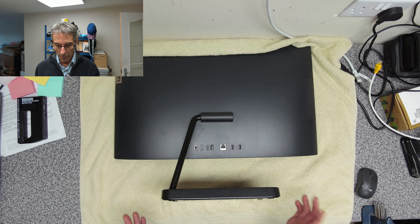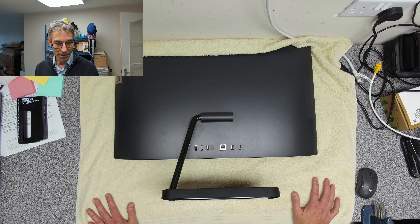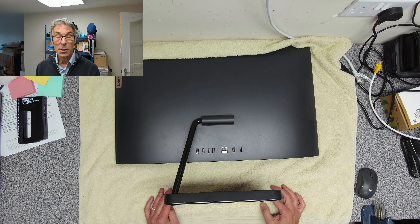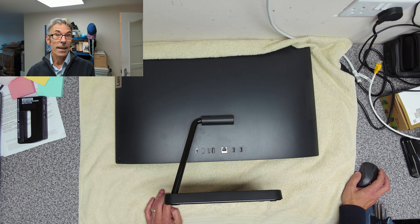Welcome to another tech video. Today we're going to be upgrading the RAM in this Lenovo. It's a Ryzen 7. It's got 8GB of RAM, a 500GB hard drive, and it needs more memory basically for Windows 11. So we're going to be upgrading it to a 16GB kit — two 8GB SODIMM chips.